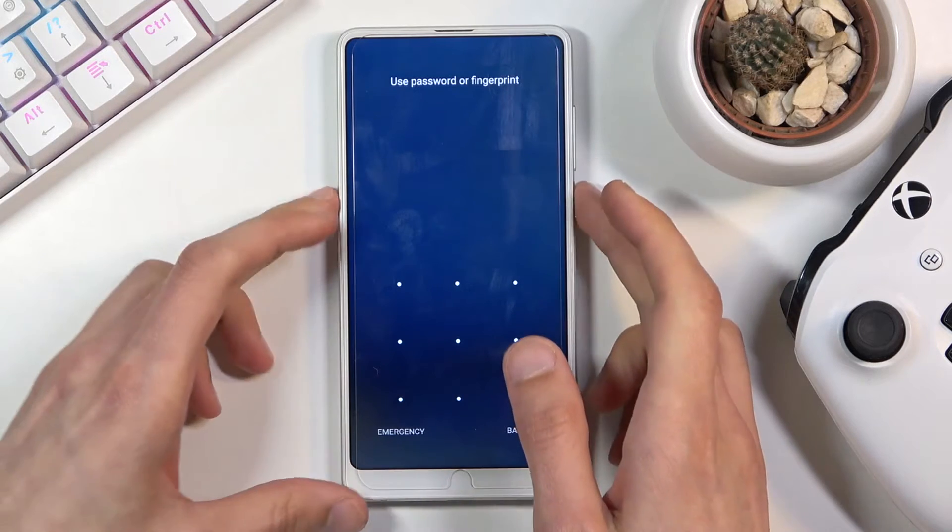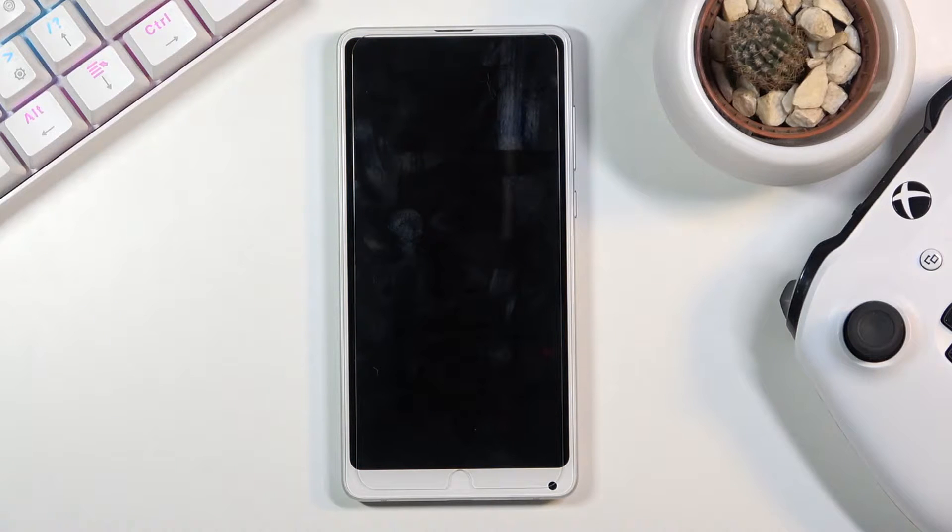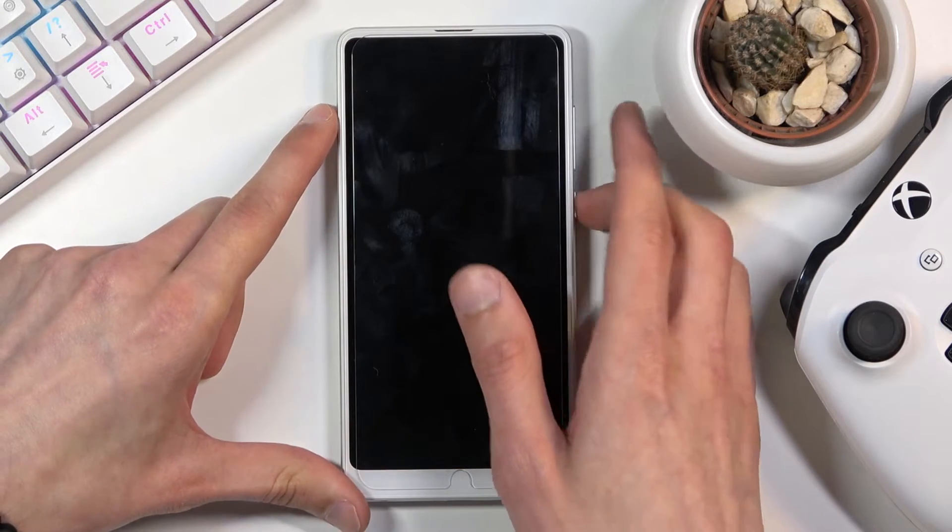To start off, we're going to hold the power key, select power off, and once the device turns off you want to hold the power key and volume up both at the same time — that's power and volume up.